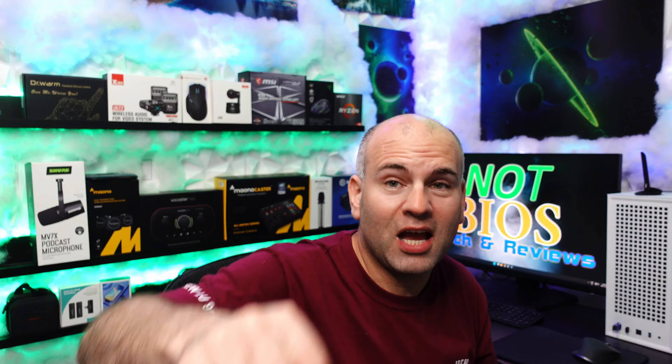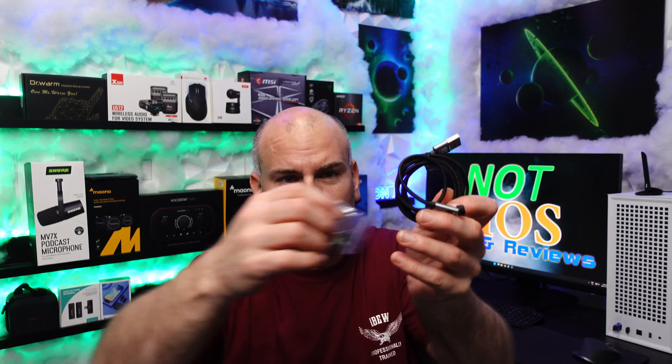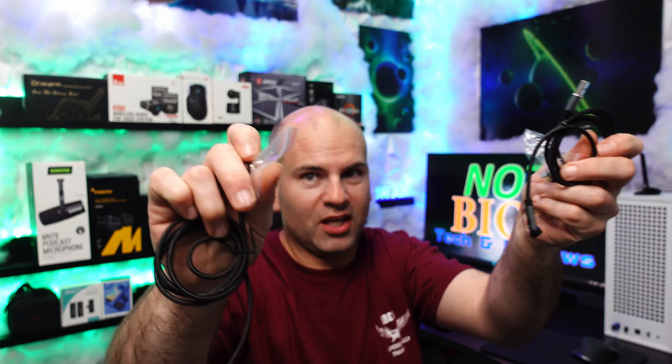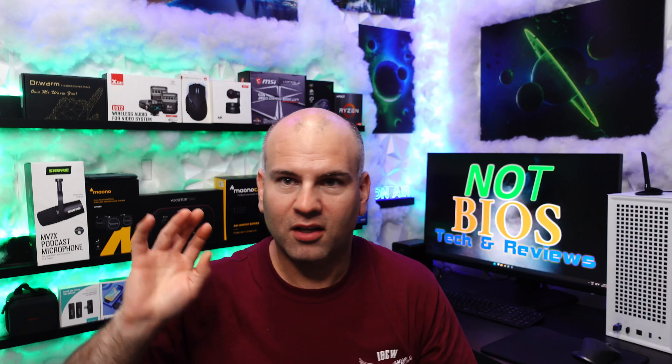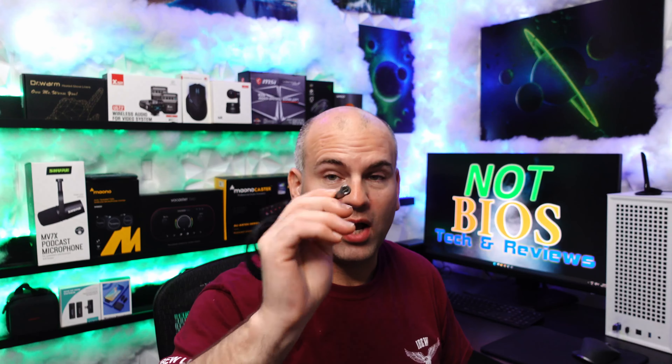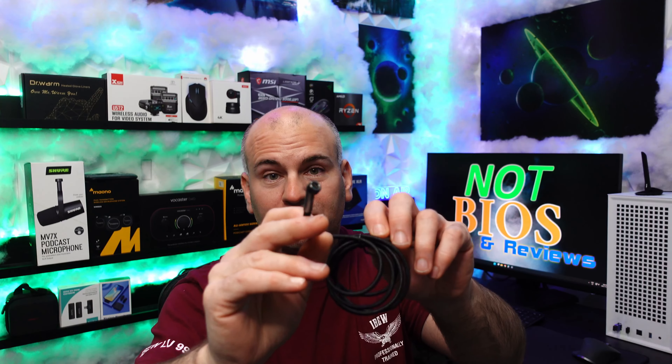Apple Lightning connection is a maximum speed of USB 2.0 to this very day, so for Apple users this cable won't make a difference in data speed, other than you'll be limited to 15 watts charging speed.